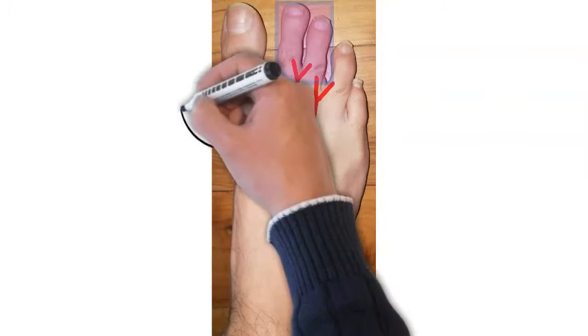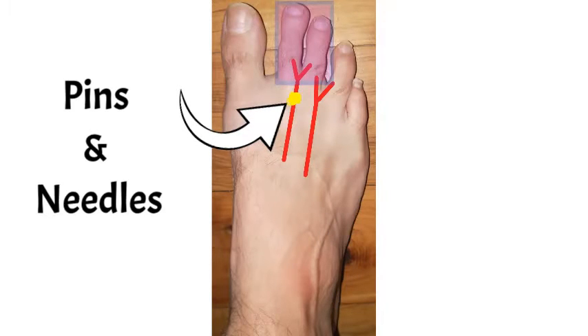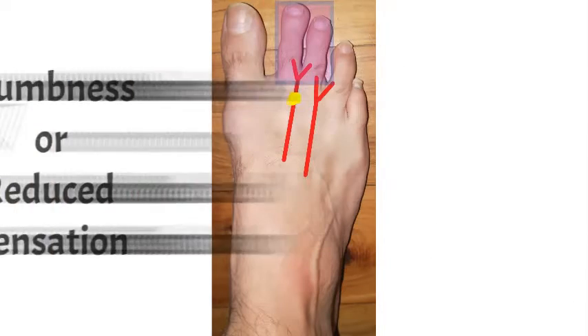This diagram has some highlighted toes showing which toes are affected by that nerve. The nerve to that web space being affected means those toes will likely feel pins and needles, numbness or reduced sensation, and possibly pain.